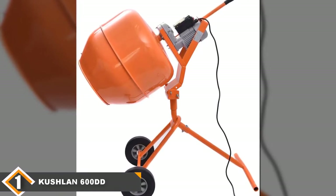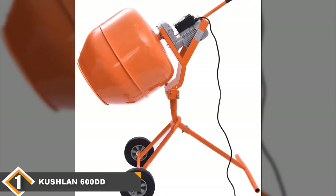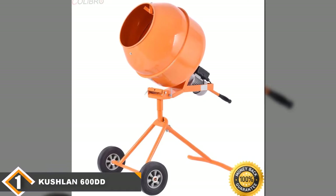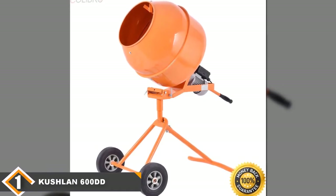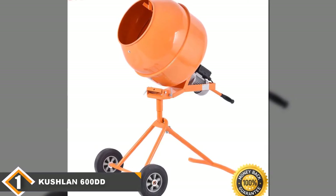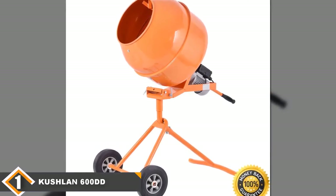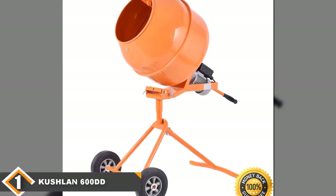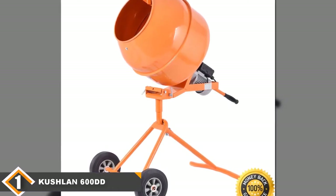It comes with a brushless motor which is more efficient, more powerful, and requires less maintenance than older brush motors. The retractable handles make it easy to prepare this mixer for storage or to make it more compact for easy transportation. It's also very easy to assemble — most people report getting assembly done in less than half an hour, even when working on their own.